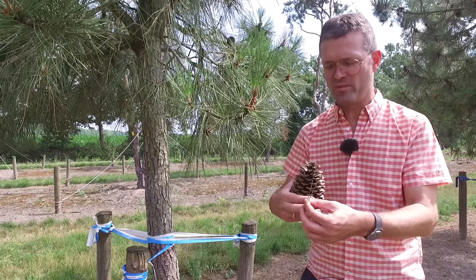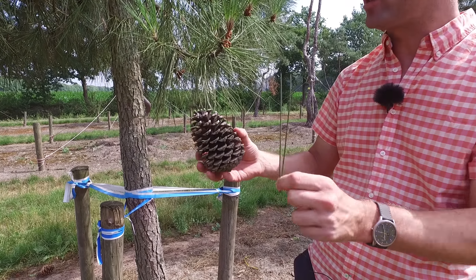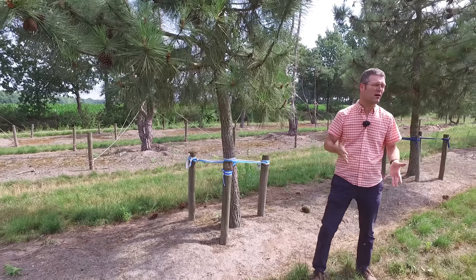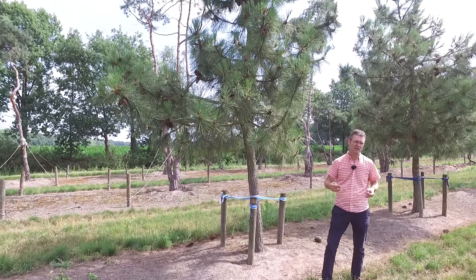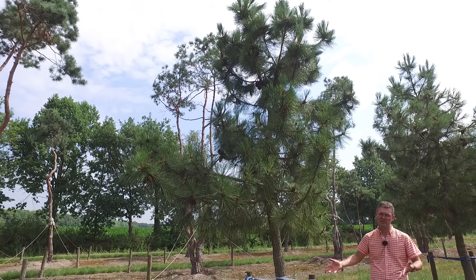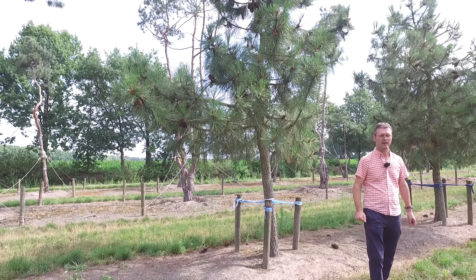The needles are quite long and always come in bundles of two, and the cones are quite large as well. It's a tree that's not as winter-hardy as the common pine, but if you use it on the coastline in the south-western part of Europe it grows quite nicely. It's not suitable for heavy soils — more suited to really sandy soils: Pinus pinaster.